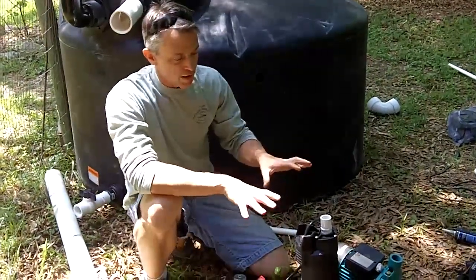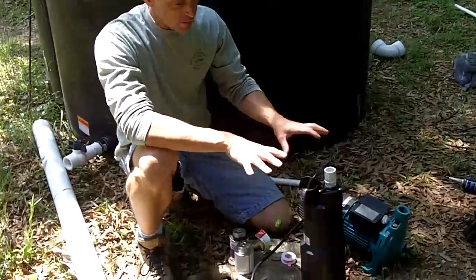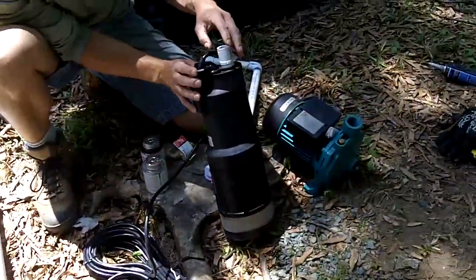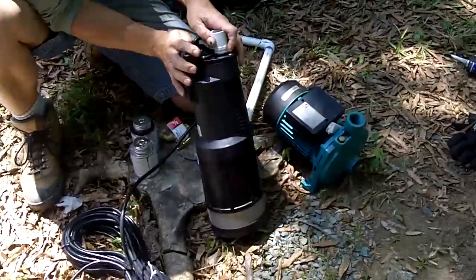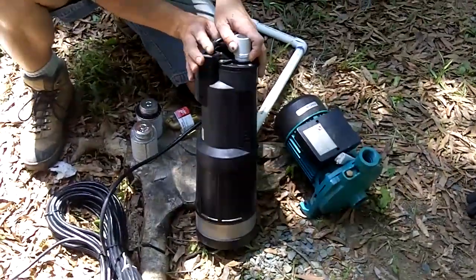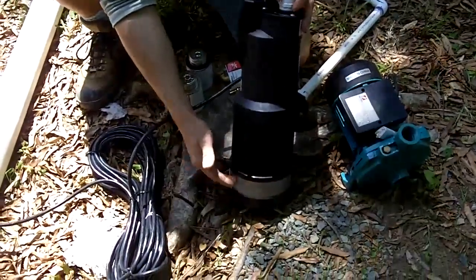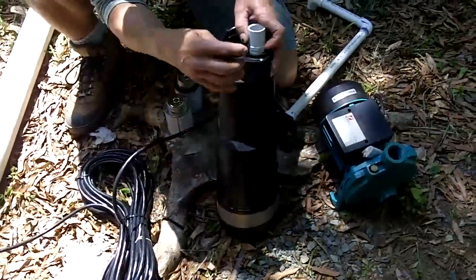What we're doing here is we're going to do the final assembly on the pump. We have two types of pumps here. This is a submersible pump that actually fits down inside the tank. It's a Divertron, and what's nice about it is it's got a stainless steel mesh screen and a one-inch outlet.